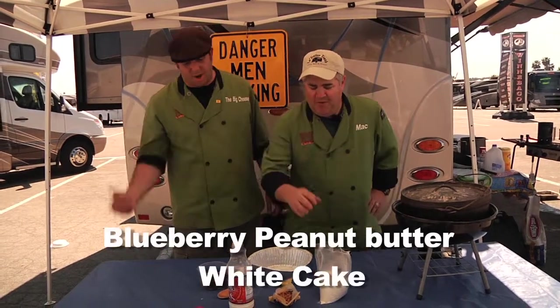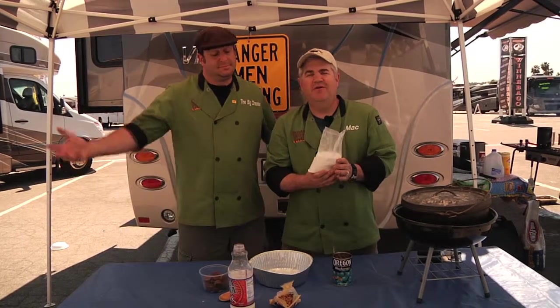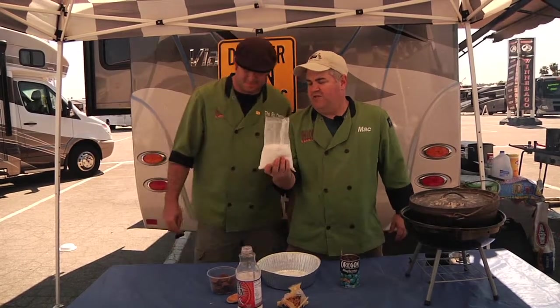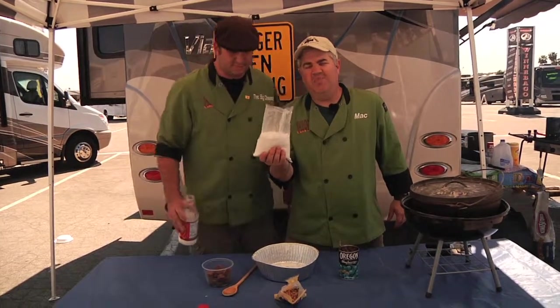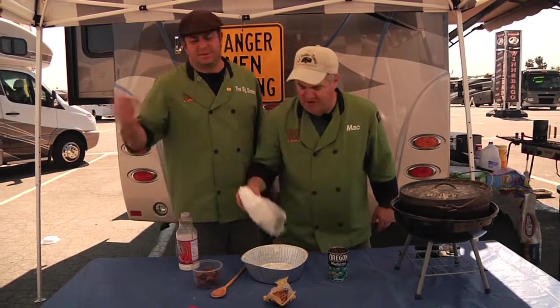This is a blueberry white chocolate peanut butter cake. I know it sounds odd, but we're going to try it. It sounds good. Basically all you're going to start with is just one box of cheap white cake mix. It doesn't matter what brand, doesn't matter what flavor because you're going to be adding a whole bunch of stuff. Dump it in there.